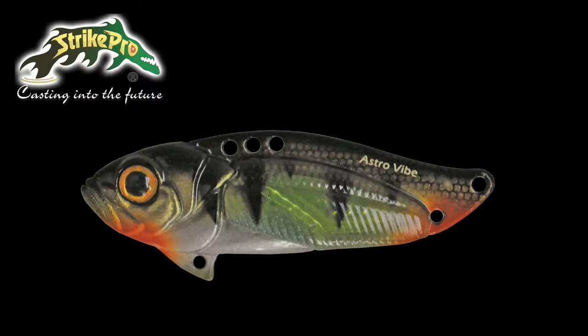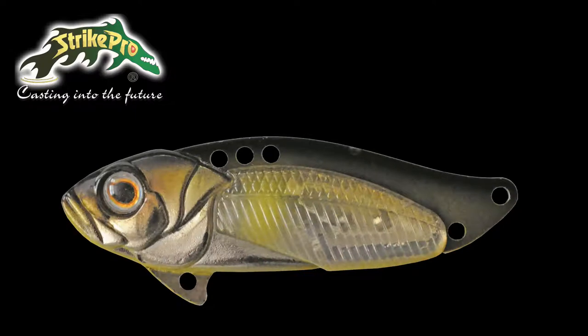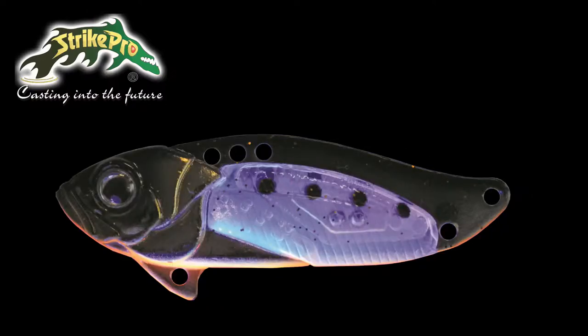The Astro Vibe combines the best of both worlds: a metal blade and a rattling vibe blurer. The Astro Vibe incorporates a polycarbonate belly with small inbuilt rattles. It allows for a transparent finish to be achieved in a metal blade, and the belly section is UV for added attraction.